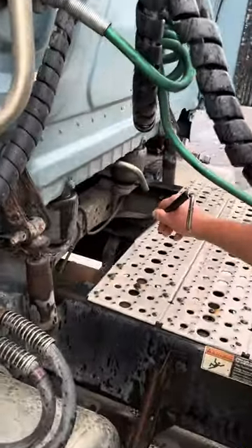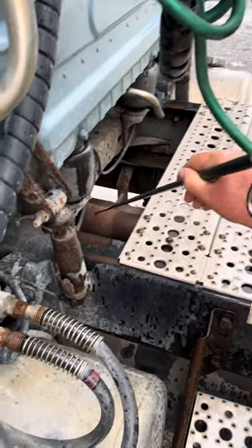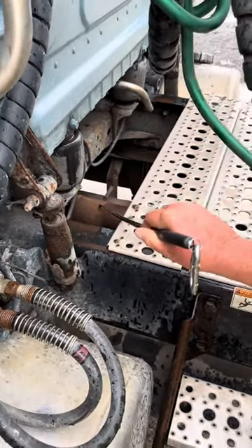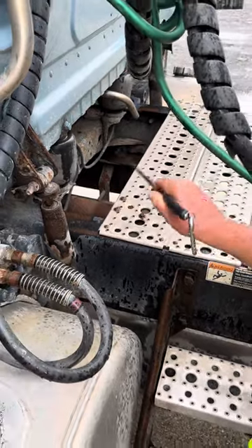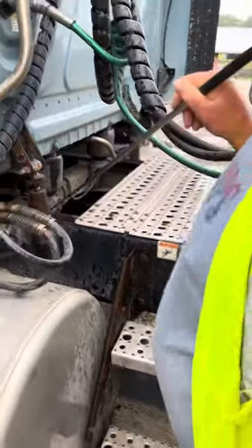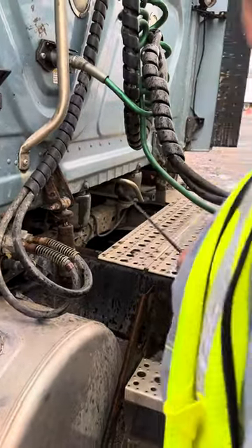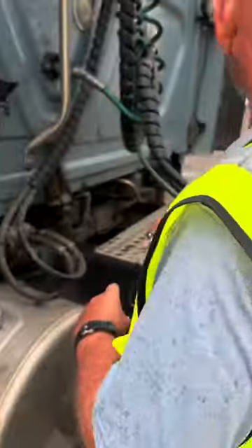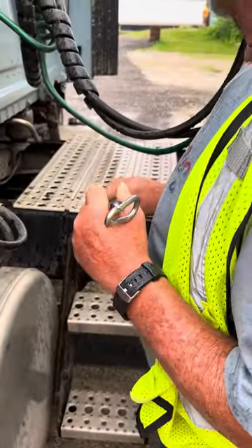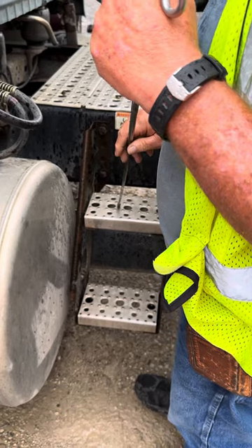Exhaust is secured, I see no black soot that would indicate a leak. Drive shaft is secured, not bent or twisted. Tractor frame is secured, not cracked or broken. Tractor cross members are secured, not cracked or broken. Catwalk is secured, not cracked or broken, free of debris. Steps are secured, not cracked or broken, and free of debris.